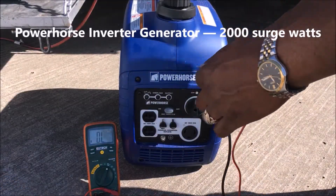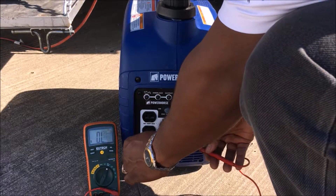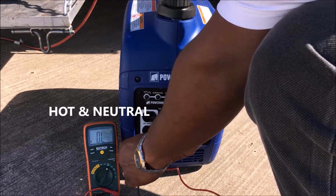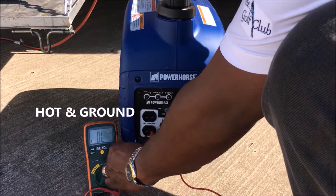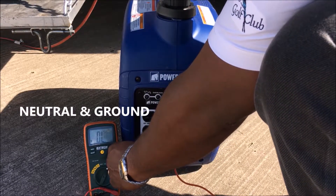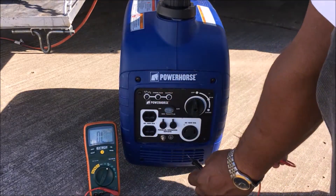The inverter is 2000 surge watts. I'm checking my hot and neutral — open. Hot and ground — open. Neutral and ground — open. So no connection anywhere.